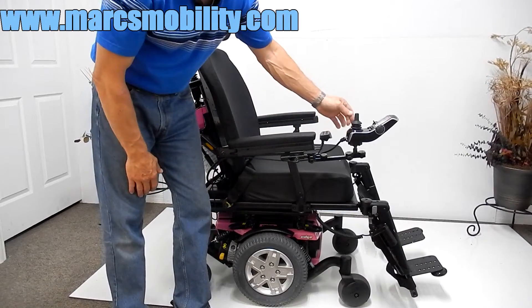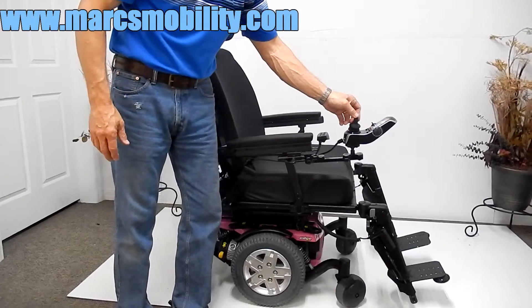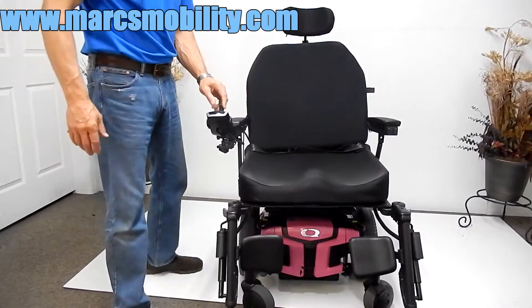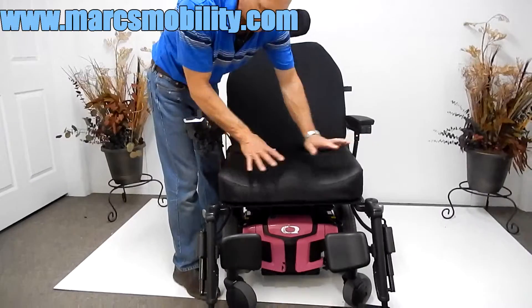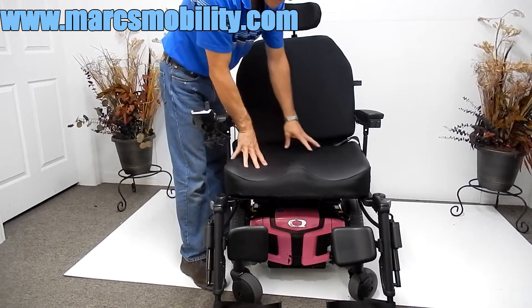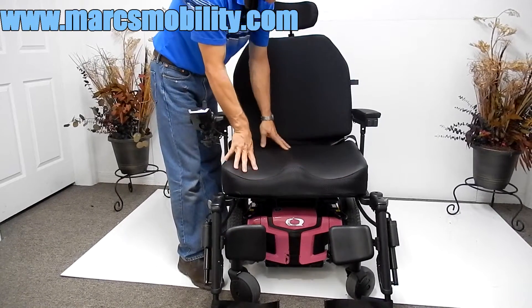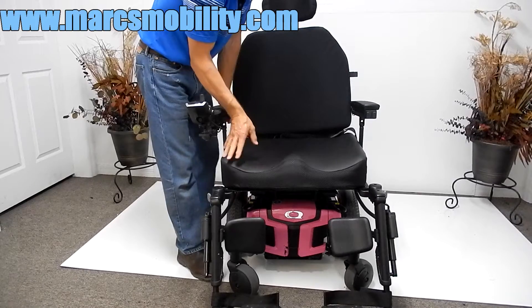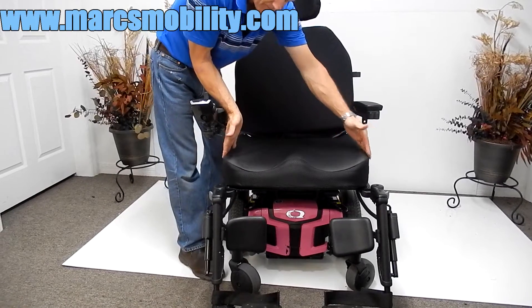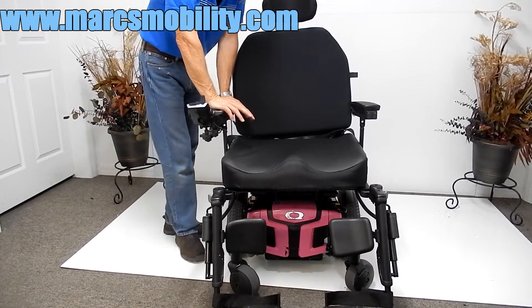As I said earlier, it does have a swing-away joystick. The next thing I want to show you is the seat. This is a floating cushion — you can remove this cushion and put your own cushion. This is a very nice cushion with lumbar support in the middle for each side of your legs. This cushion is 24 inches wide by 20 inches deep.